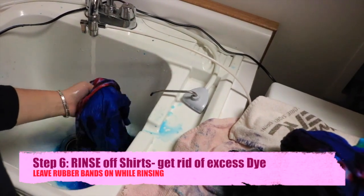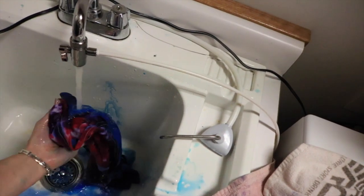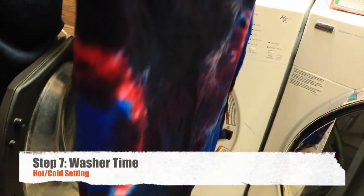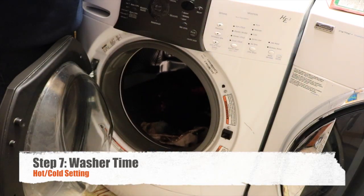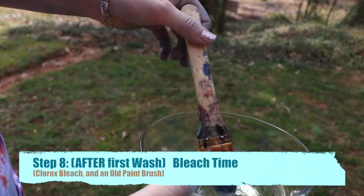After the shirts have stayed out overnight, you want to rinse out the extra tie-dye. Make sure you leave the rubber bands in when you're rinsing them out so you can see those awesome designs. Once all the excess dye is rinsed out, go ahead and throw them in your washer on a hot-cold setting to wash them out.